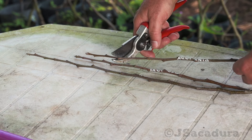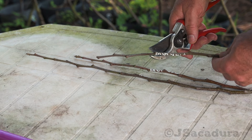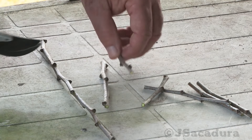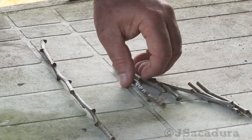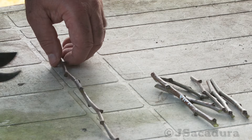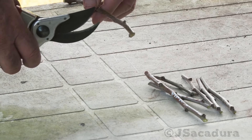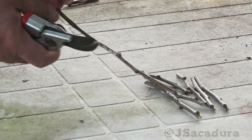The center of the branch will have the most uniform diameter and it usually heals and develops better. It's best to store longer branches and cut them just before grafting, but you can also store them in smaller cuts.